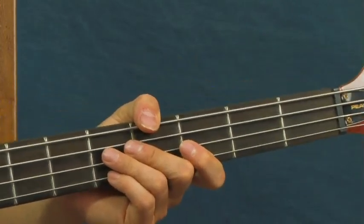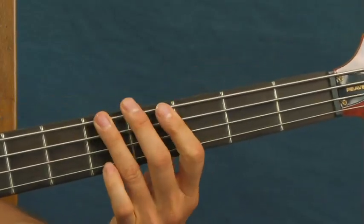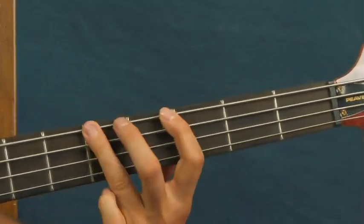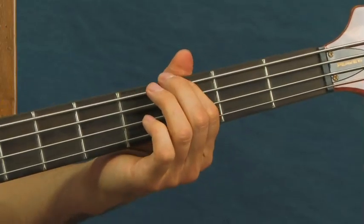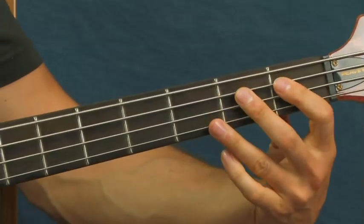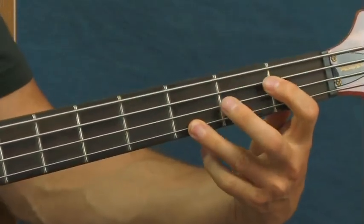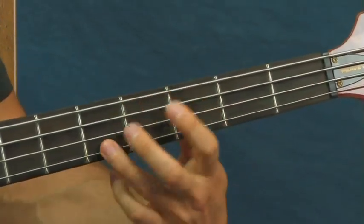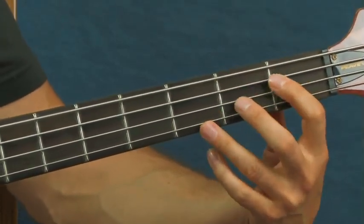Here's another fill he does when you're on the E. What that is: you're going to hit the 3rd fret of the E, 5th fret, and then open. Then you're going to do these octaves - the 1st fret of the A, 3rd fret of the D. Then up to the 3rd fret and then the 5th fret. And you don't have to hold them - you could play them staccato too.